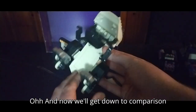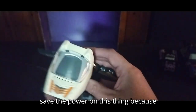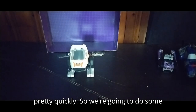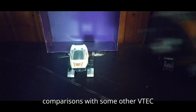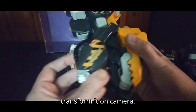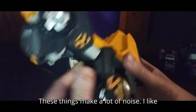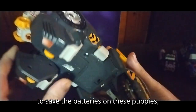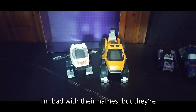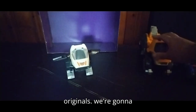Now I'll get down to comparisons once we turn them off. We're trying to save the power on this thing because these really go through batteries pretty quickly. We're going to do some comparisons with some other VTech dinos — one of the originals. I'll transform it on camera. These things make a lot of noise; I like to save the batteries on these. But here is another one — I'm bad with their names, but they're still so much fun. That's one of the originals.